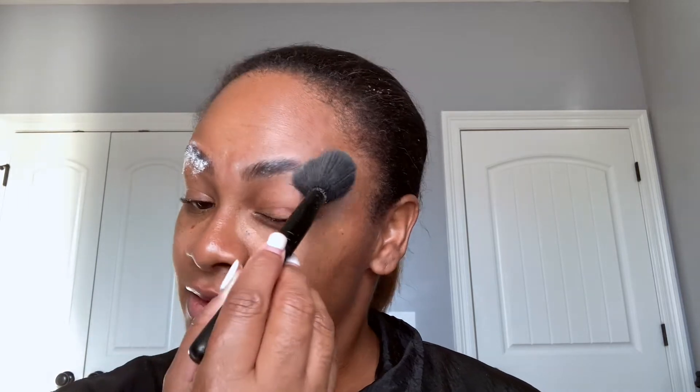Now that the Brow Freeze is applied in the direction I want my brow hairs to sit, I take the Laura Mercier translucent powder and I set my brow. You don't have to use this much powder — I dipped the brush too deep into the product, so a lot of product ended up on the brush. Don't use that much powder on your brows.